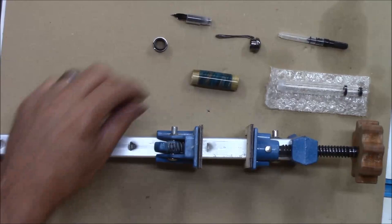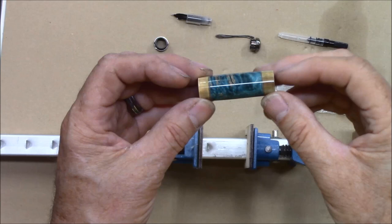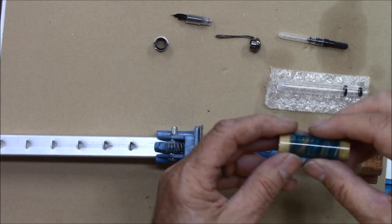We've finished turning the blank and you can see it here — it turned out pretty nice. See that blue box elder burl and that black gum? You can barely see the gray separators. Now we're going to assemble this demonstrator pen from Penn State Industries.